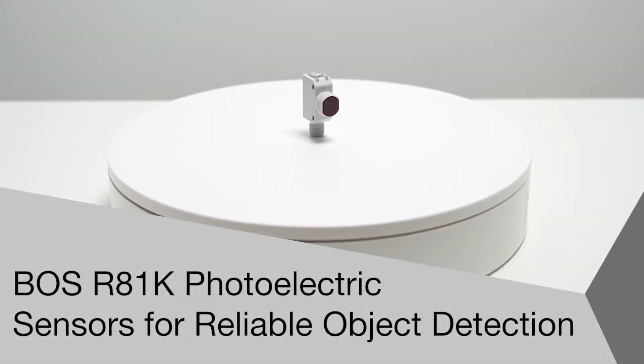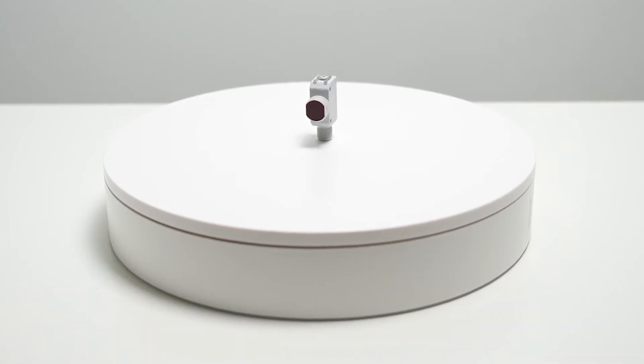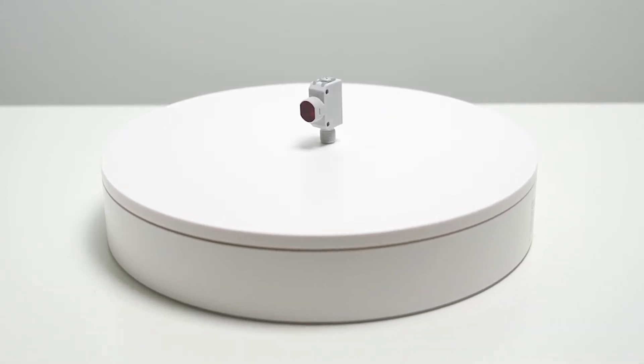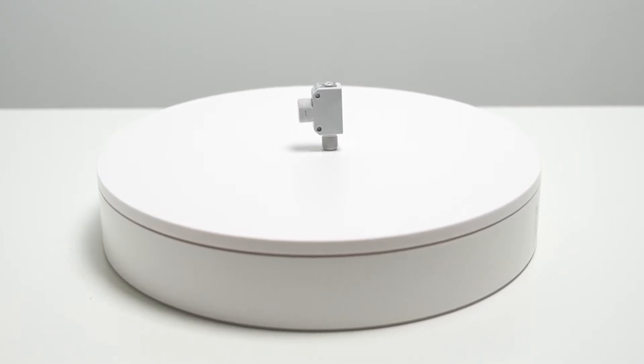Welcome to another product introduction from Balef. Today it's the latest addition to Balef's photoelectric portfolio, the BOS R81K series, designed for general detection applications.